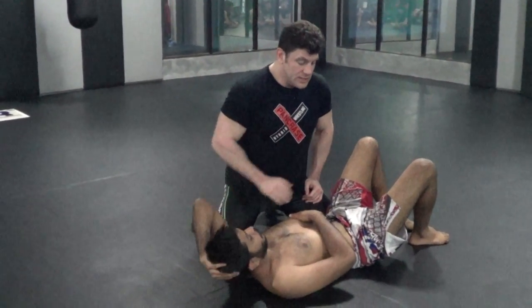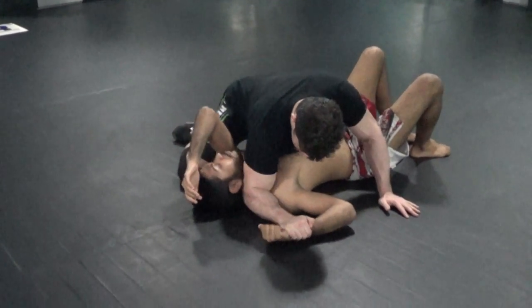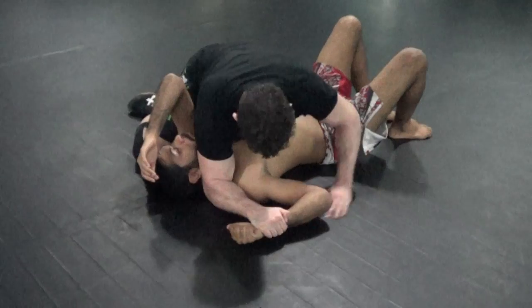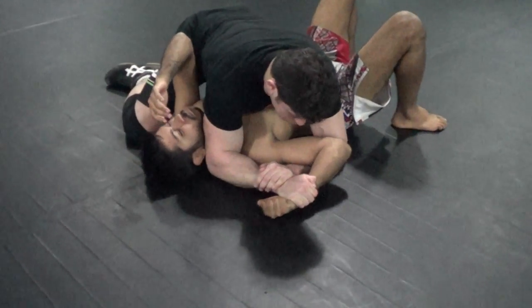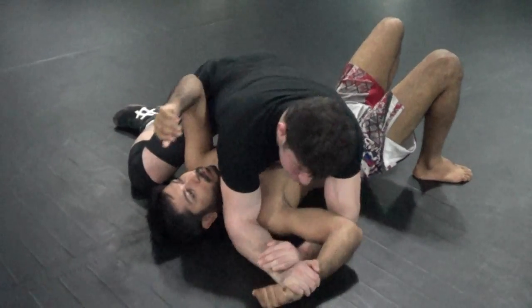We're going to talk about a lot of variations now. Typical top wrist lock: step one, pin it to the mat. Step two, elbow him in the face, in the neck. Step three, weave it in. Step four, pull it down to the ribs, stack it in, everything's tight. Step five, you can lift. That's the beginner way.